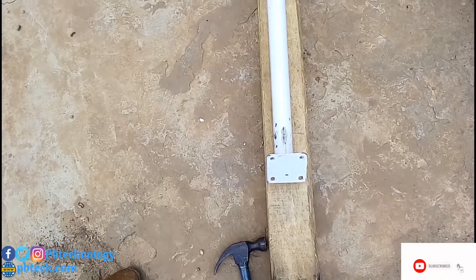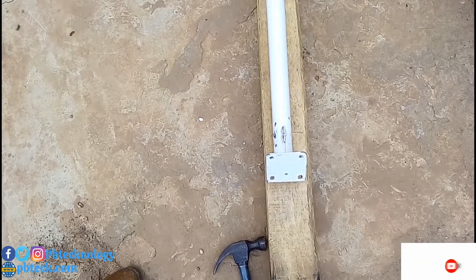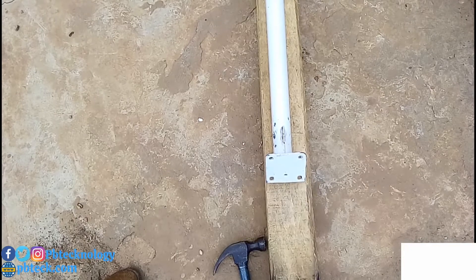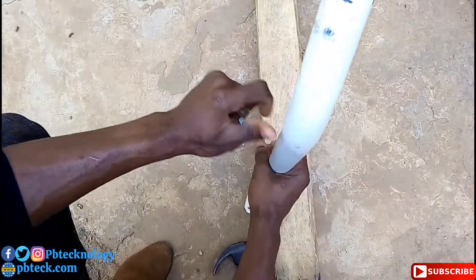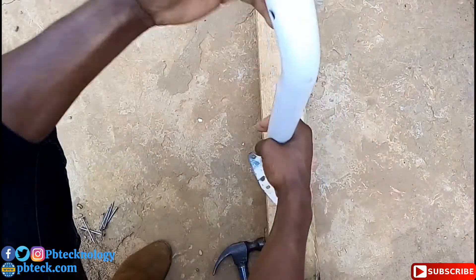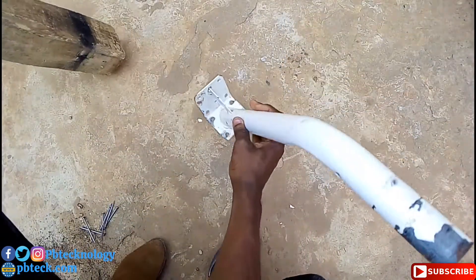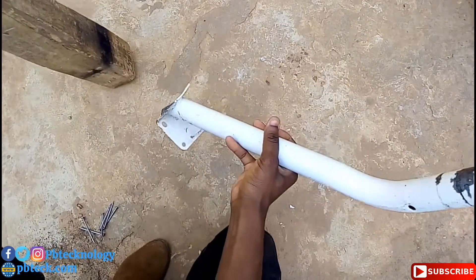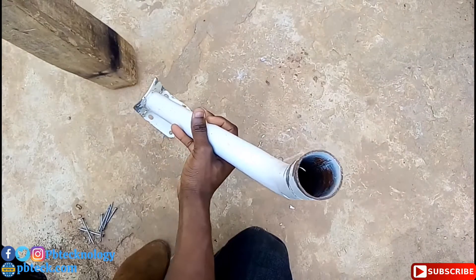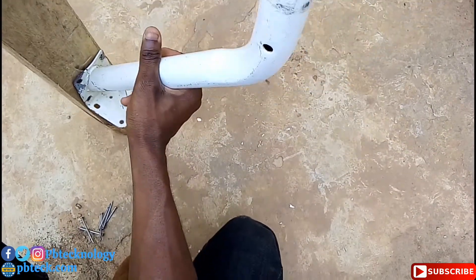To fix this bar, put your DSTB bar on any wood. You don't have to turn it like this — for this side to fix down, you have to hang on like this, so it will be something like this.